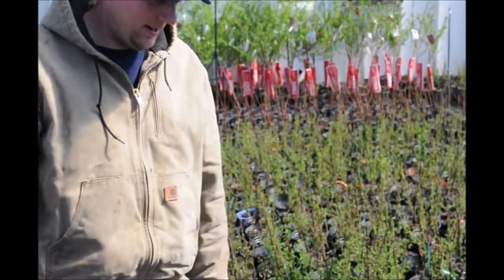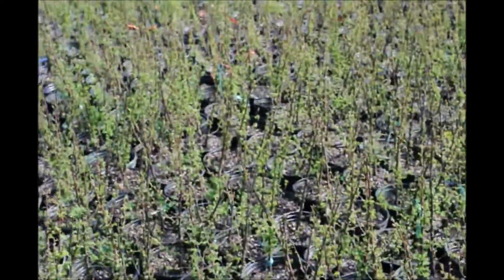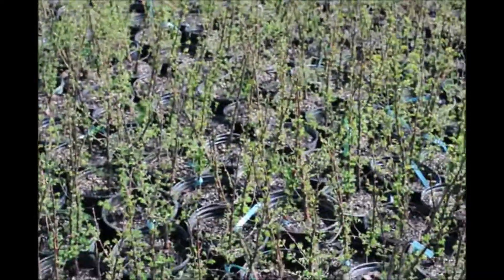They will grow out. This has only been potted maybe a week now and they've definitely budded out to be very good looking.